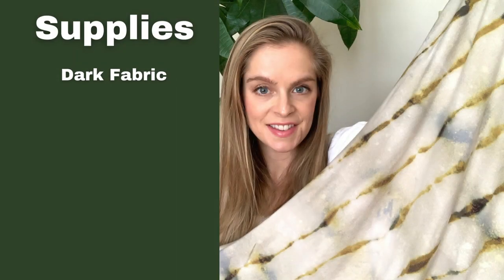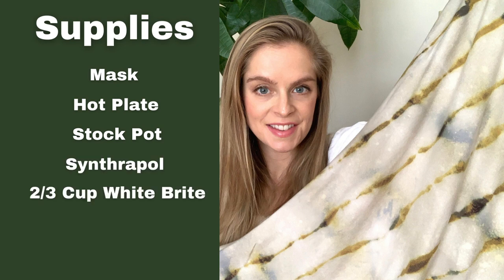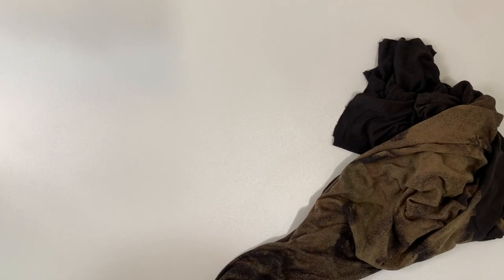First you're going to need some dark colored fabric — I used a dark brown color. Then you'll need some string and scissors for tying up your fabric, soda ash, a water bucket to mix up your soda ash and water, a stir stick, gloves to protect your hands, a mask, and I also worked outside for this project. You'll need a hot plate to heat up your stock pot, Synthrapol for washing your fabric before and after, and two-thirds of a cup of White Bright. Everything is listed down in the description box below.